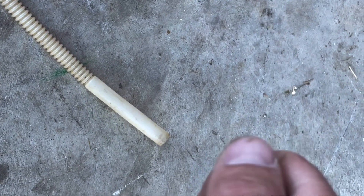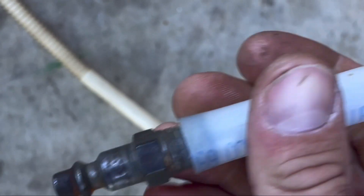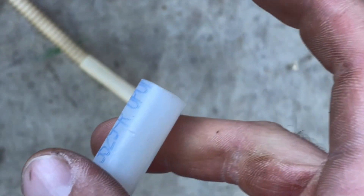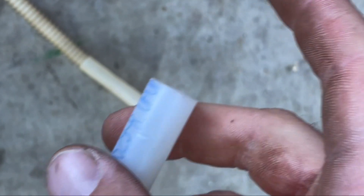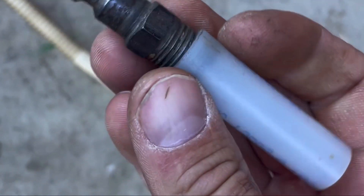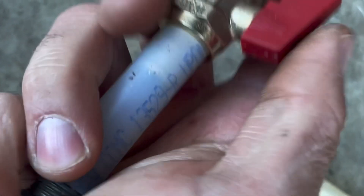If you have a compressor with a valve and you can control the amount of air that comes out, that's a great way to start. Put your fitting on the end and just listen — don't feel, because that can be dangerous. Just get an idea of how much air is flowing out of there. You should be able to tell; just crack it a little bit. I've got that installed on the end.